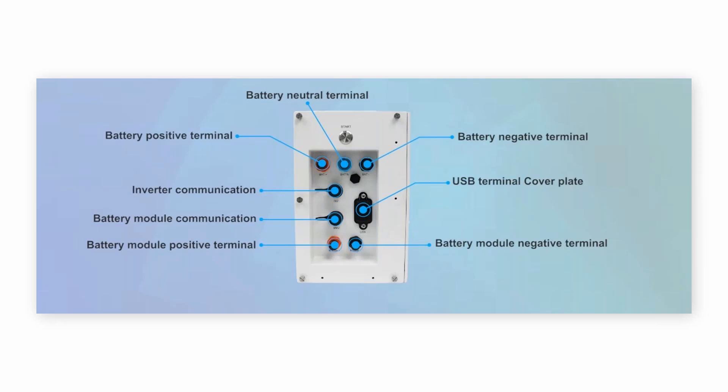This is the right side of the BMS. The battery positive and negative module connects to the battery. On the top there are three terminals — positive, neutral, and negative — connecting to the inverter for power. There is also a communication port to the inverter and a communication port to the battery, plus a USB terminal for updates.